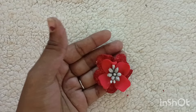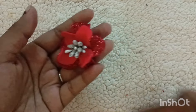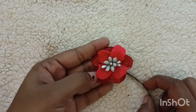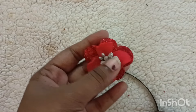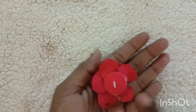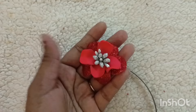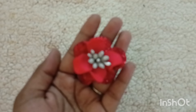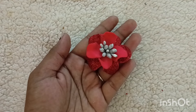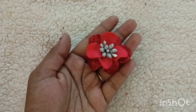If you want to subscribe to our channel, please like this video. You can use the same color as you like. Please like and subscribe. Take care, bye!